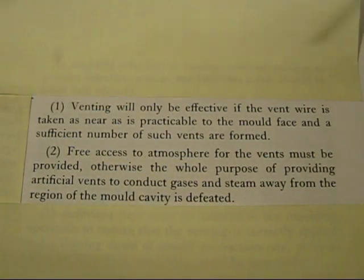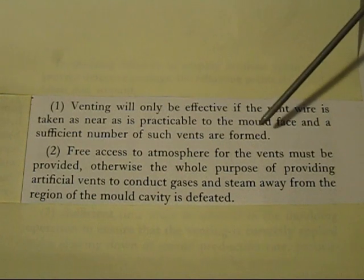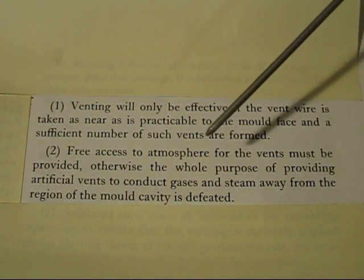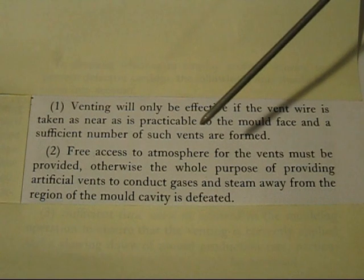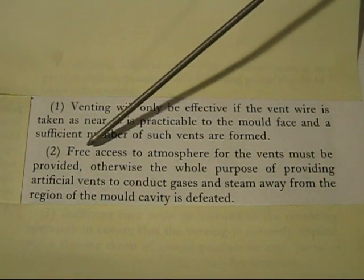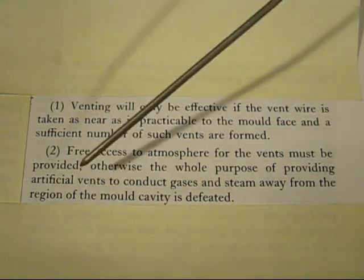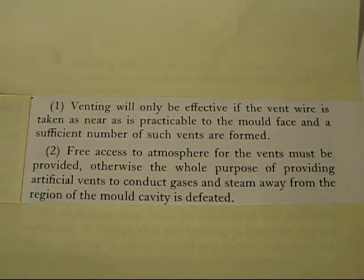Here are two more points. Venting will only be effective if the vent wires go as near as practical to the mould face and a sufficient number of vents are formed. The reason you should not push the vent wire into the mould cavity is because it weakens the sand — the sand tends to break off, fall into your mould, and you'll get a dirty casting. Free access to the atmosphere for the vents must be provided; otherwise, the whole purpose of conducting gases and steam away from the mould cavity is defeated. This is why I watch people on videos put a vent and then put their finger on top and repack the sand down, closing off the vent.